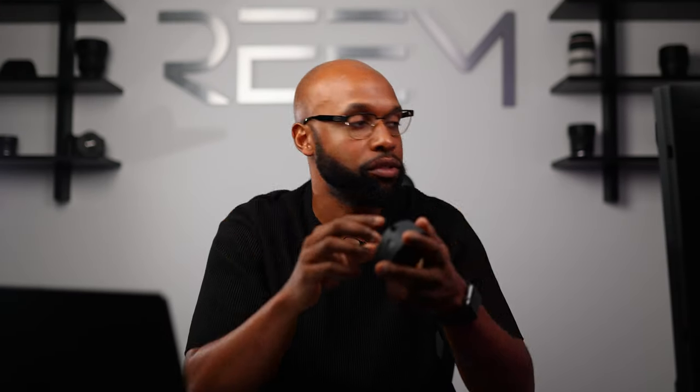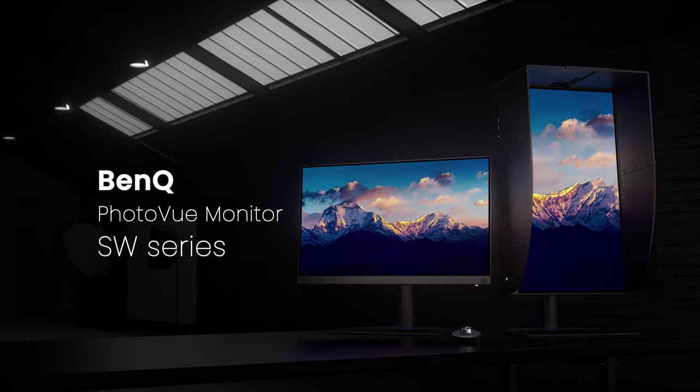When you press the button in the middle it brings up the full menu. The monitor can be rotated horizontally and vertically, so depending on your needs you can work in either orientation. The monitor has ports for two HDMIs, one DisplayPort, one USB-C, a USB-B, a headphone jack, a USB 3.0 port, and an SD card reader.